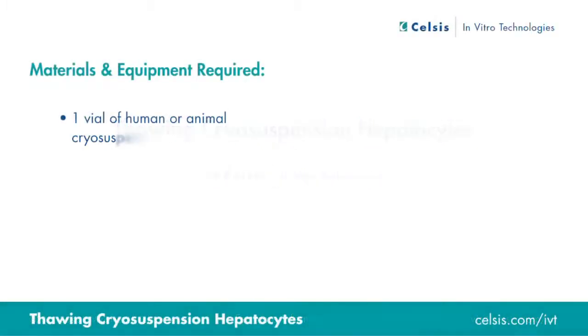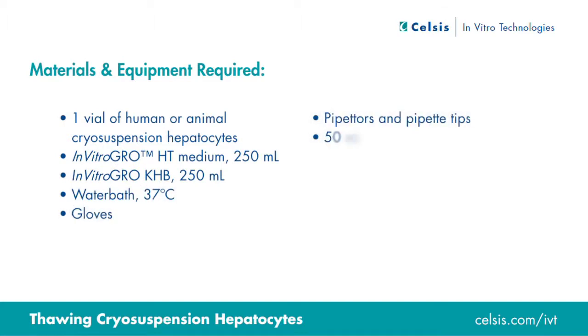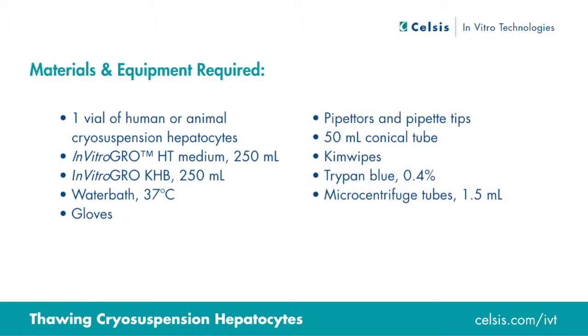You'll need a vial of human or animal cryopreserved hepatocytes, one 250 milliliter bottle of in vitro grow HT medium, one 250 milliliter bottle of in vitro grow KHB, a water bath set to 37 degrees Celsius, gloves, pipetters and pipette tips, a 50 milliliter conical tube, chem wipes, a 0.4% solution of trypan blue, and a 1.5 milliliter microcentrifuge tube.